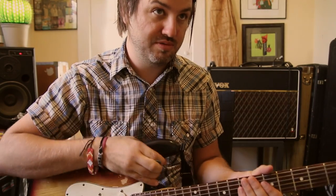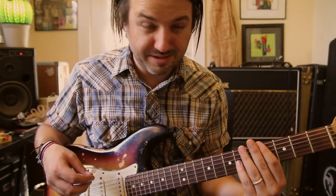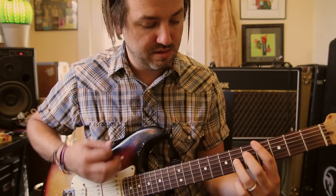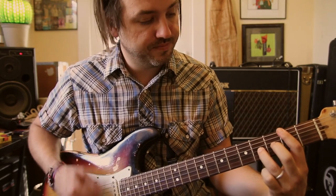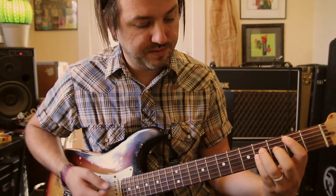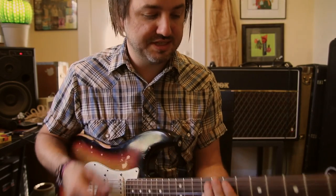The second time through the chorus — the second half of the chorus — instead of starting on the A, you're going to start on the fourth fret which is our F sharp, then the E, then the B, and then our D. So the whole chorus kind of sounds like that.